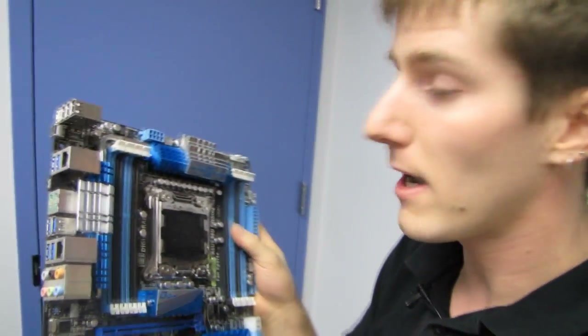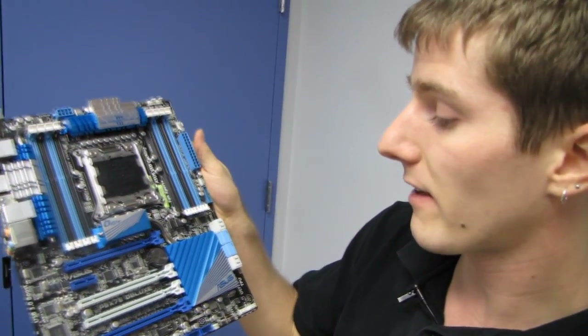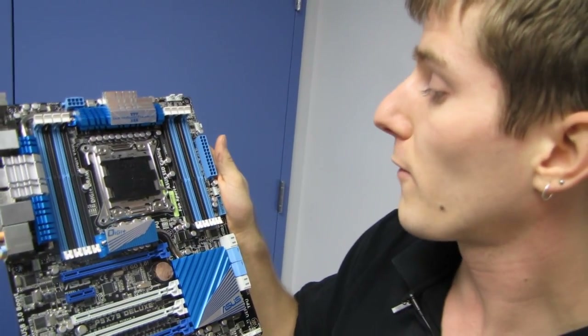Thank you for checking out my unboxing of the P9X79 Deluxe from ASUS. Don't forget to subscribe for unboxings, reviews, and other computer videos.